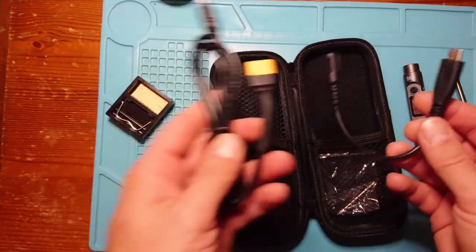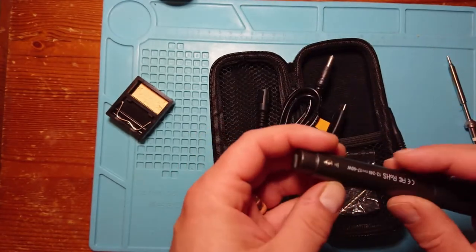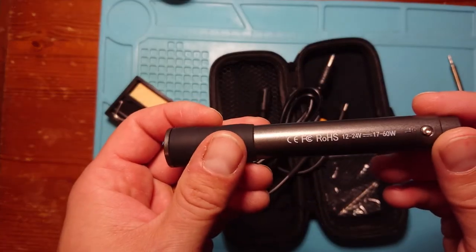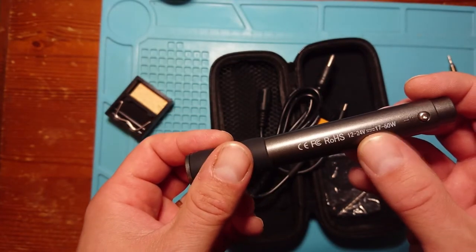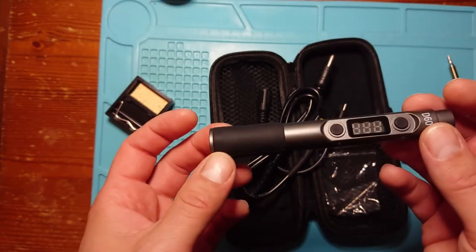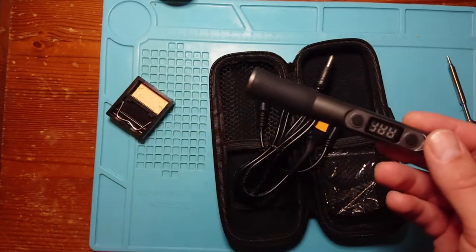So that means we can use a 4S LiPo or similar. This iron takes 12 to 24 volts, and obviously the higher the voltage, the more power you get out of it — the quicker it heats up and the better it holds that temperature. But we'll get to that in a minute.